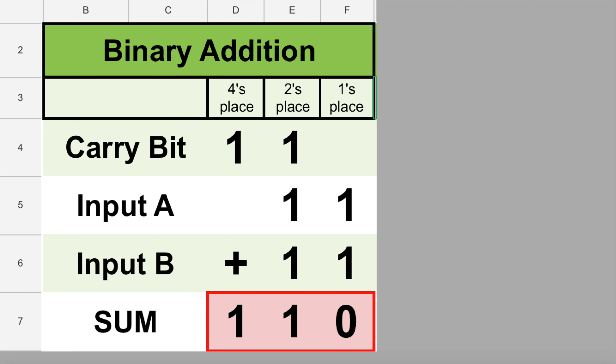Now you're going to fill out your logic table. We'll fill out the first two rows together, then you'll finish the table on your own. The first row is 0 plus 0 plus 0, so the answer should be 0, written as 0 0 — meaning no 2's and no 1's. The second row is 1 plus 0 plus 0, which equals 1, so the answer should be 0 1 — meaning no 2's plus one 1. Now pause the video, fill out your logic table by adding the three input bits in each row and writing the answer in the two output columns. Make sure to use a pencil because we're going to check your answers in a minute.